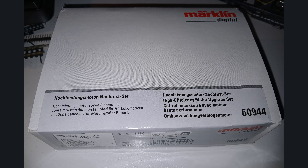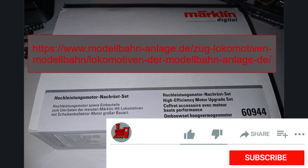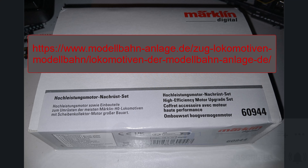All the models we convert are listed on our website. We have all the locomotives documented, and when we've upgraded one, we always note which kit we used. Maybe that's a small help if you have a similar or even the same locomotive and want to upgrade.